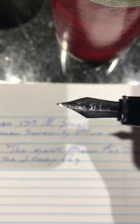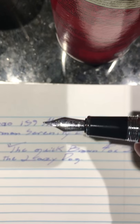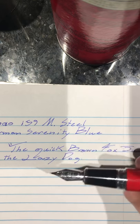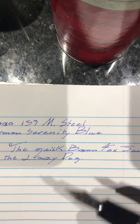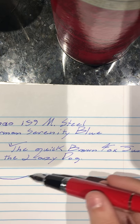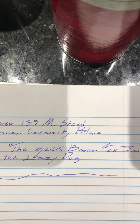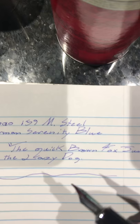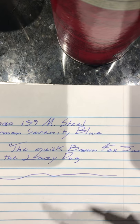The nib on here is really nice. I would say it's a bit wet, but I think I like that because it's smoother. It writes great. As you can see, it writes under its own weight — I'm not putting any pressure on it with my own strength, just dragging across the page.